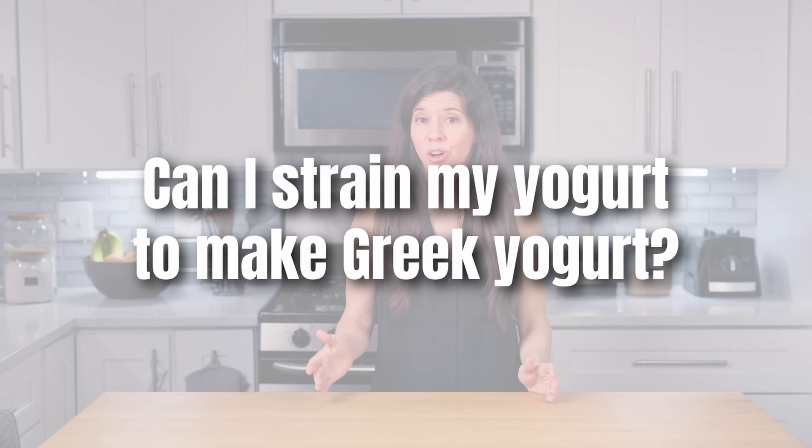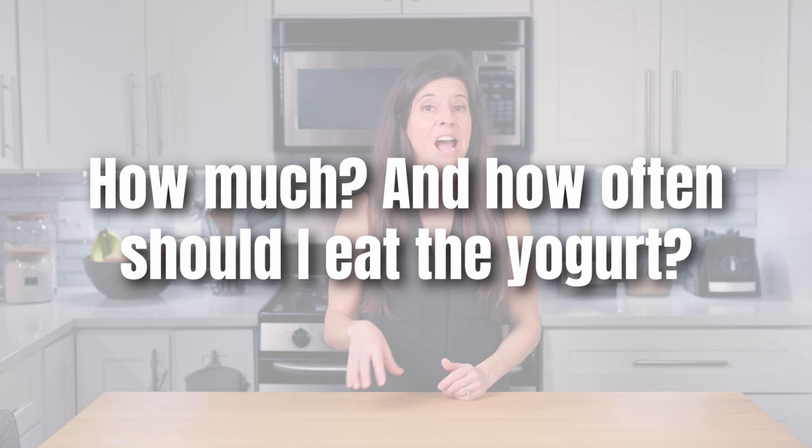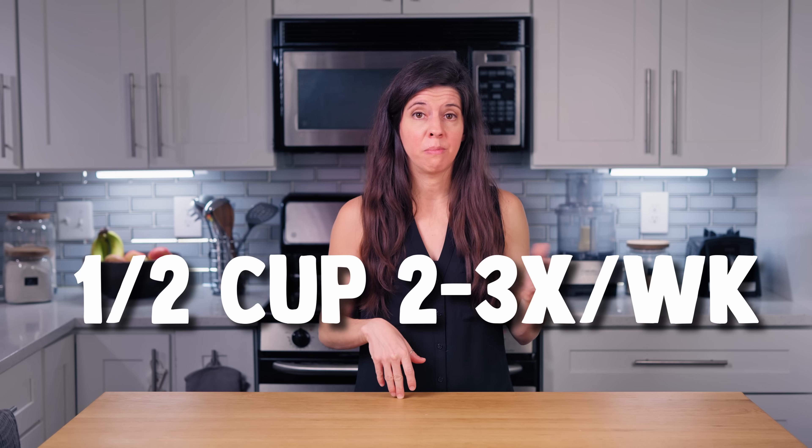Can I strain my yogurt to make Greek yogurt? Yes, and luckily you won't lose tons of bacteria — some will be in the whey, but a large majority stay bound up in the yogurt. How much and how often should I eat the yogurt? A half a cup a day is fine. More needs to be studied on larger quantities. Plus, if you want to minimize any negative effects of dairy, this is a good amount. And if you're doing well, you could reduce your intake to a half a cup two to three times a week for maintenance.